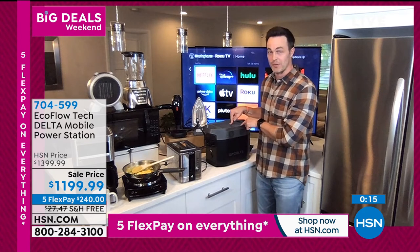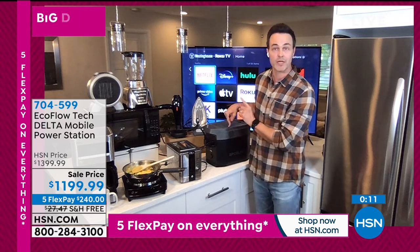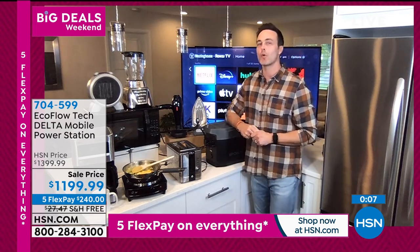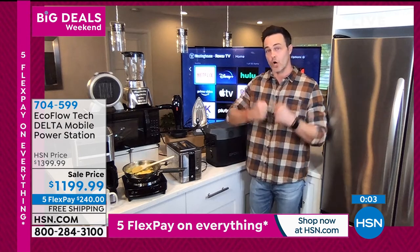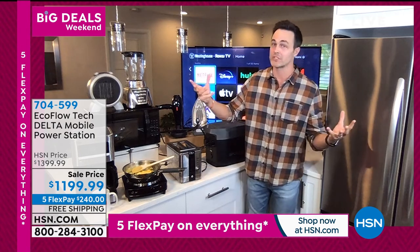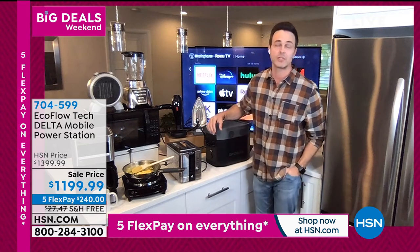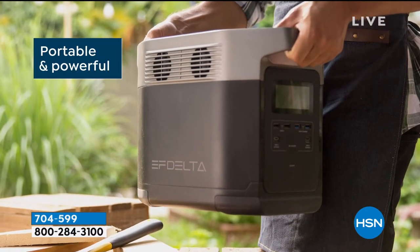This surges to 3,300 watts — that popular brand gas generator only surges to 2,200 watts. This meets the standard of any home wall outlet, and you can take the peace of mind of your home anywhere you go, whether for a natural disaster or for the fun stuff — hunting, camping, fishing. And you're saving $200 today as part of our big deals weekend.